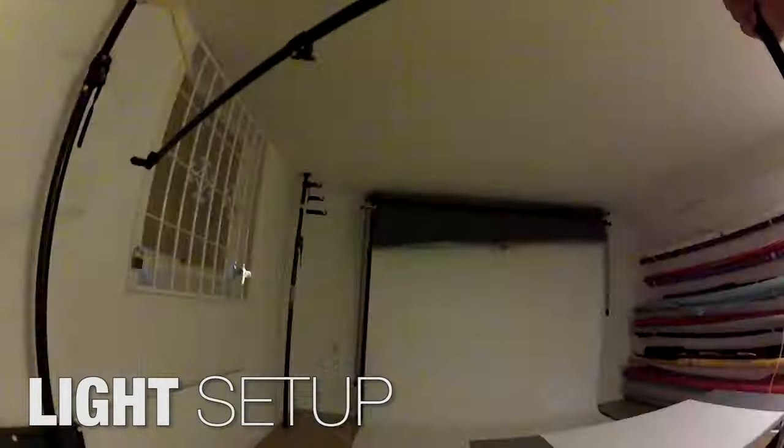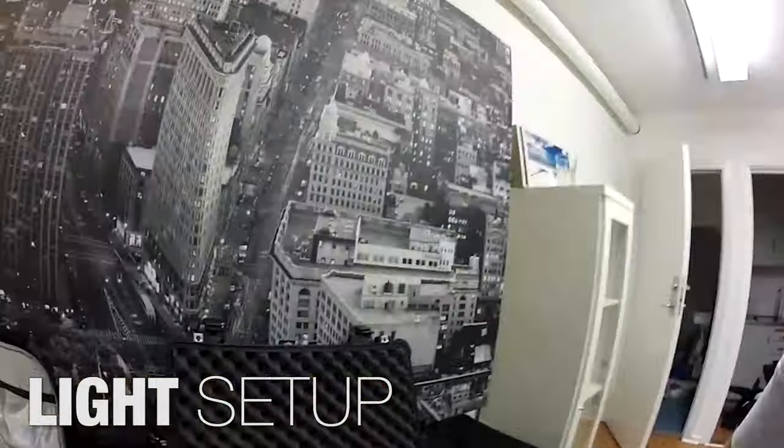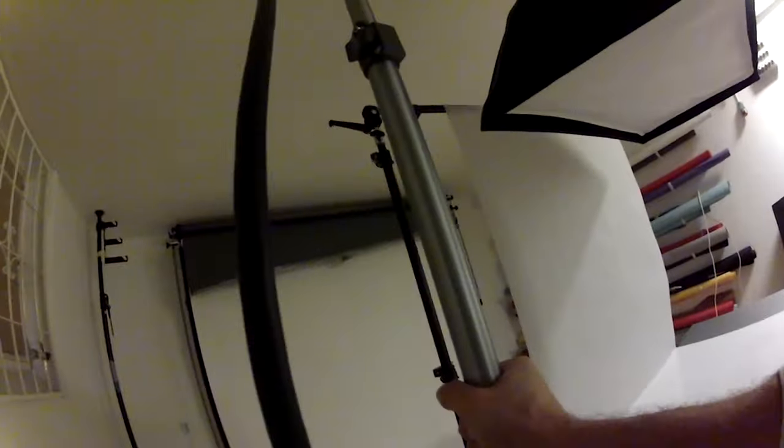So without further ado, let's take a look at some of the behind-the-scenes video. Here is a timelapse from the entire setup. I started with the lights, and for this shoot I used the gear you can see listed here.